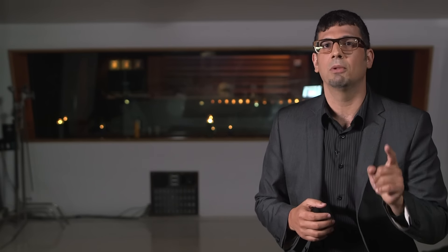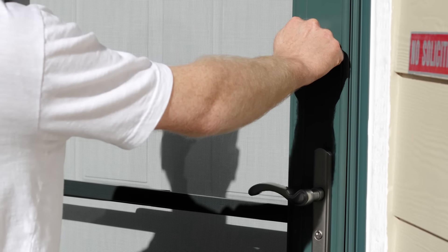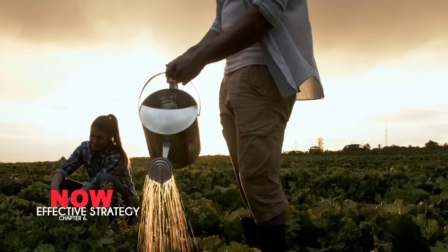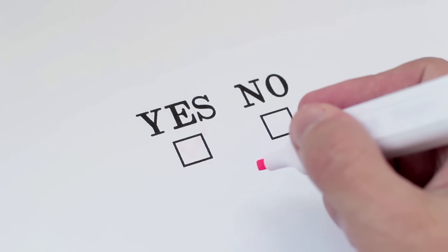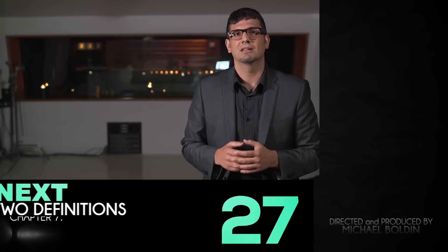Think of it this way: if your neighbor blocks your driveway with his car, you're probably not going to walk over to his place and punch him in the mouth as your first response. And trust me, you shouldn't even if you want to. In life, situations have to be addressed individually and the response must be appropriate to be successful. Taking things too far might put you in a place where you will never be able to get the job done. Sometimes you have to be tough and strong, and other times you have to be smart and savvy.